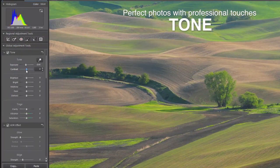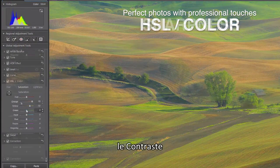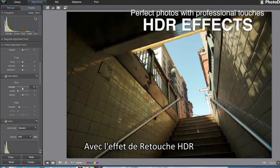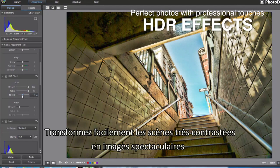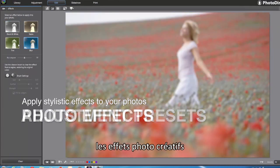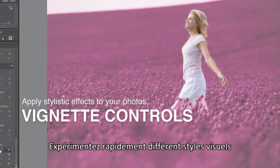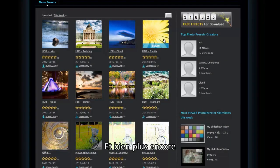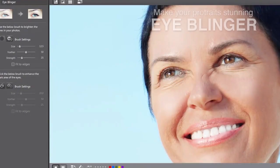Fine-tuning tools include tone, color, contrast, sharpness, and more. With HDR effect adjustment, you can easily turn high-contrast scenes into dramatic images and powerful masterpieces. With adjustment presets, cool photo effects, and vignette controls, you can quickly experiment with different visual styles. Even more unlimited presets can be directly downloaded from Director Zone.